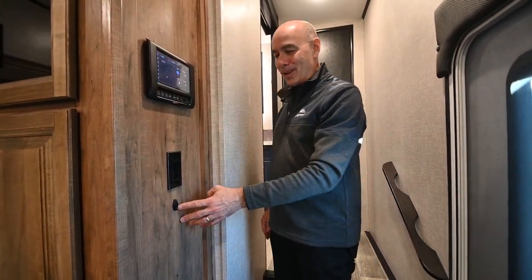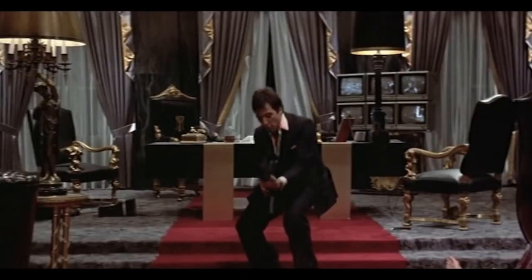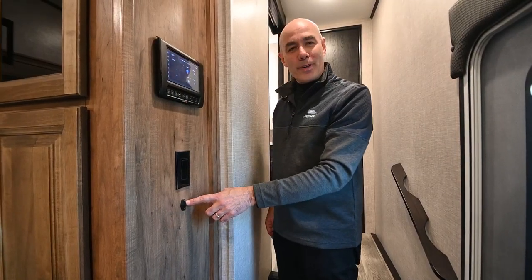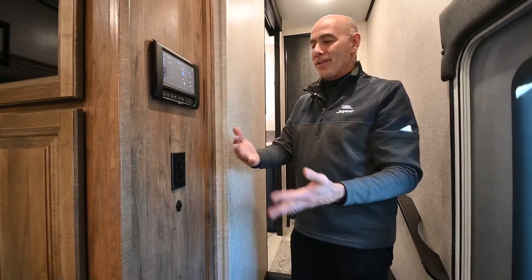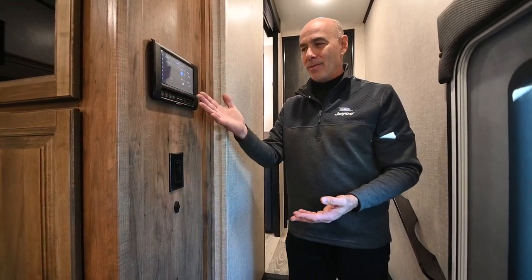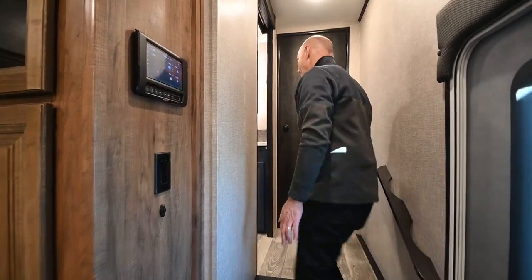There's a toggle switch for the ceiling fan in the living room area. And this device — it's called a thermistor. It samples the air temperature and sends that information back so the temperature stays consistent with what you have set. There's one in the back, one in the front, and one outside too.